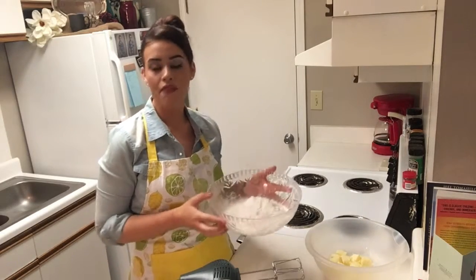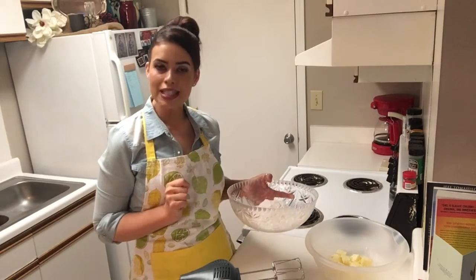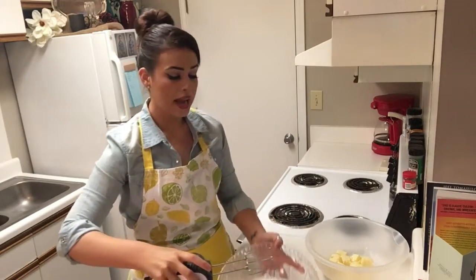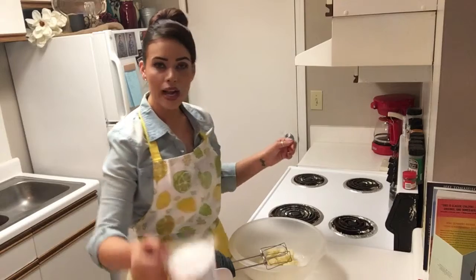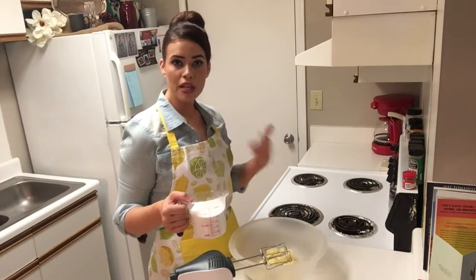In my bowl I already have three cups of flour, two teaspoons of baking soda, and one teaspoon of salt. We're just going to combine that and set it aside for right now. Then in this bowl I have two sticks, or the equivalent of one cup of softened butter, and we are going to gradually add in two cups of granulated sugar until that mixture is smooth.